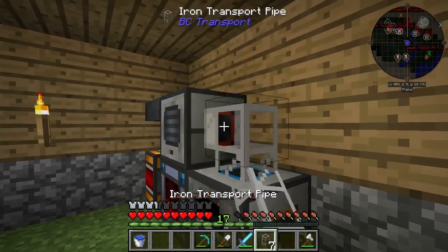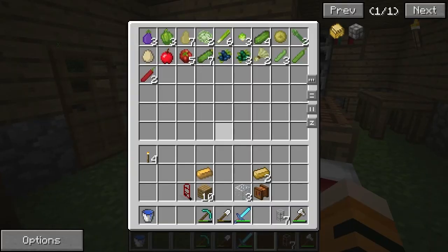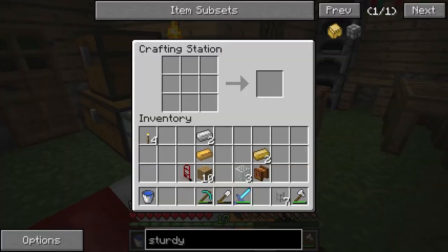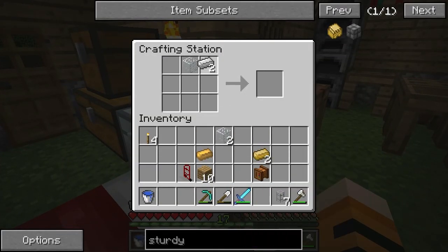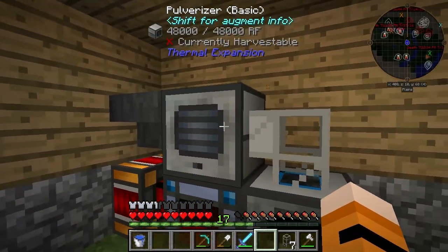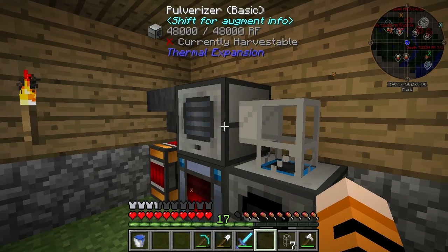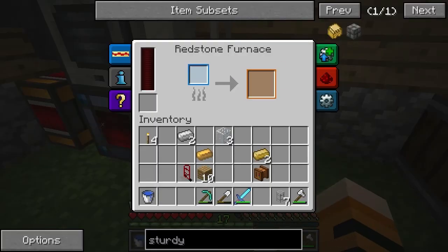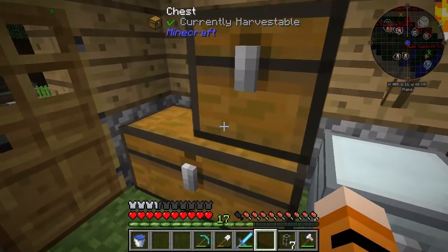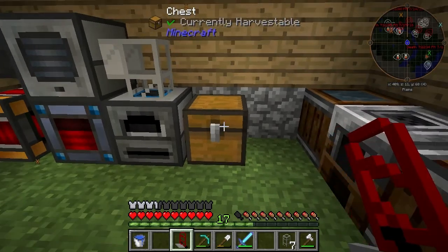I think the way we're going to do that is using a transport pipe. The recipe is just one glass in the middle and then iron on either side — they're from Buildcraft Transport and they allow us to route items from one machine to another. We want the output from here — the red one — to go through this pipe down here to the blue input. When this has energy in it, it will conduct the way we want it to, automatically smelting everything up. Then we can have that directly output into this chest.